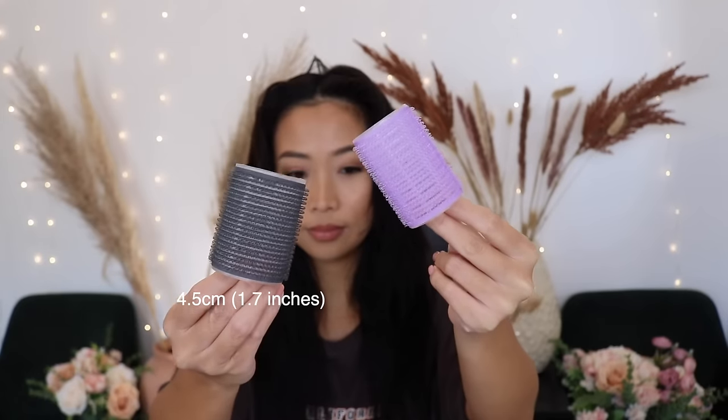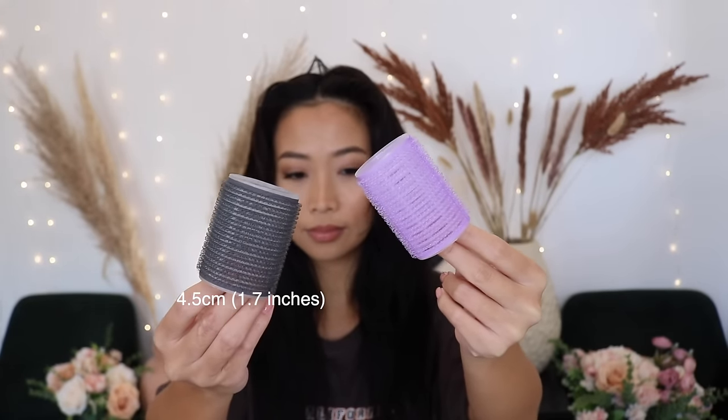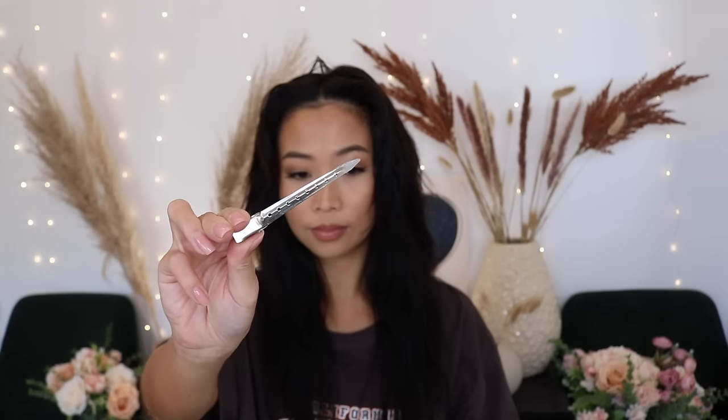Have your hair rollers ready — have everything in front of you so it's easy to grab and roll. I'm only using the gray ones today because I want a lot of volume and bigger curls. I have these clippers as well; I got a bunch of these on Amazon and I absolutely love them. I bought the new Dyson Air Wrap — so excited — but today we're using an affordable hair dryer, the One Step Hair Dryer by Revlon.